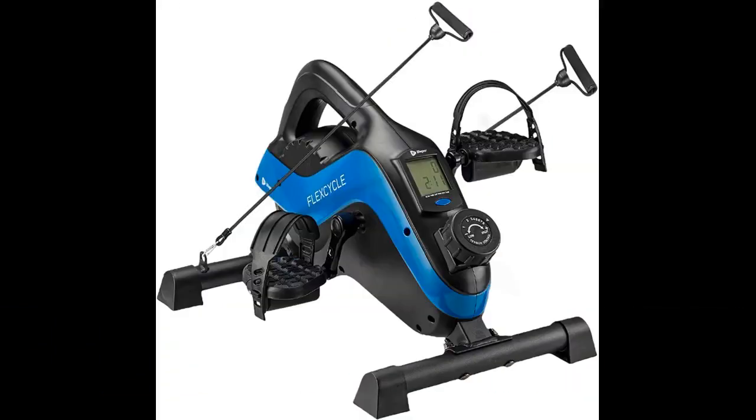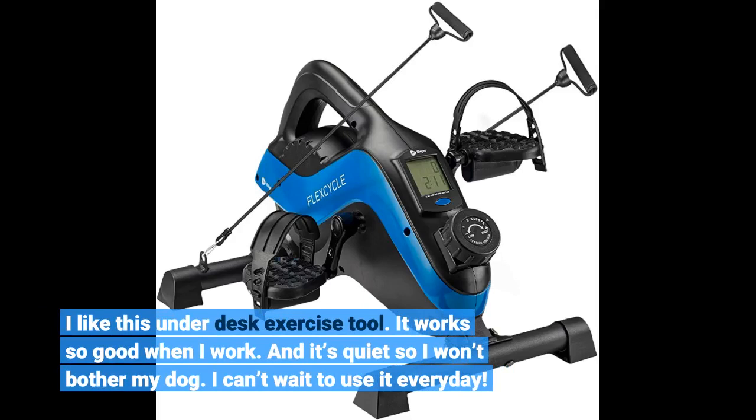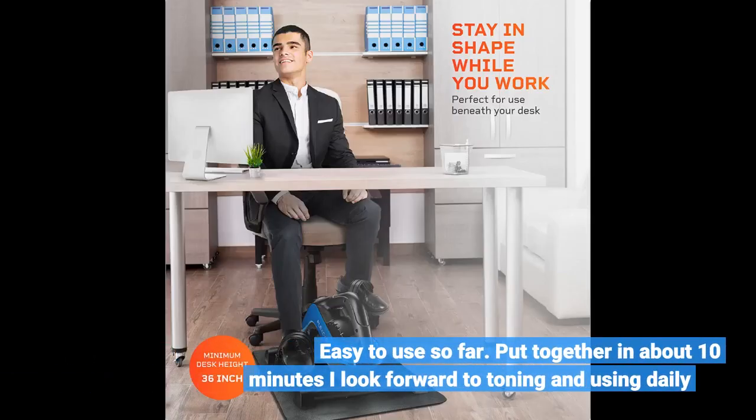I like this under-desk exercise tool. It works so good when I work, and it's quiet so I won't bother my dog. I can't wait to use it every day. Easy to use so far — put together in about 10 minutes. I look forward to toning and using it daily.